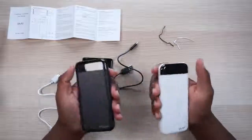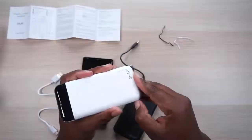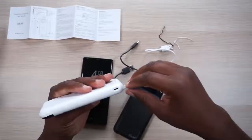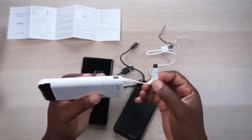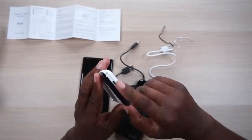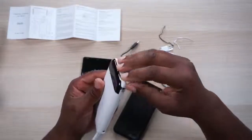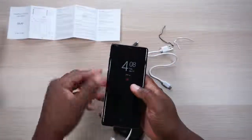Let me recap using the white one: we have an onboard micro USB cable, a cord that comes with it that is USB-C, and on this side a micro USB to USB-C adapter. On this side we have the input to charge this device — which supports USB-C, lightning cable, and micro USB. And then there's the onboard lightning cable for you iPhone folks.